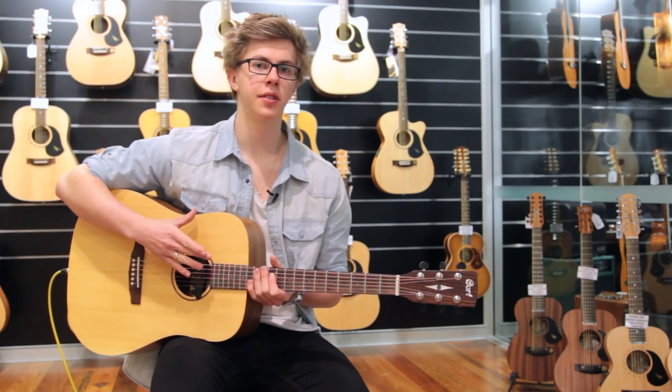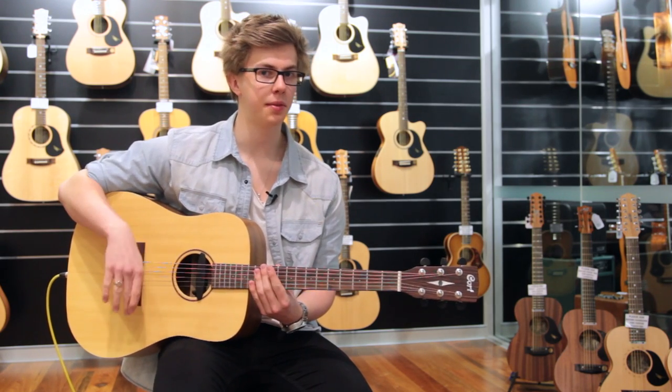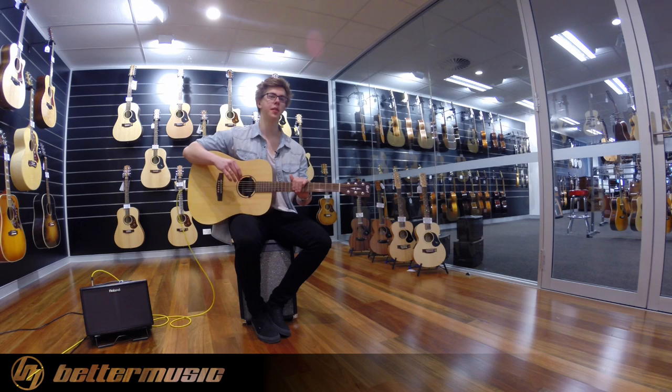It's a really nice aftermarket option, and if you're playing live a lot with a guitar that doesn't already have a pick-up in it from the factory, it's a heaps better option than mic-ing live — that's ridiculously hard. And I think it's the best on the market as of now.